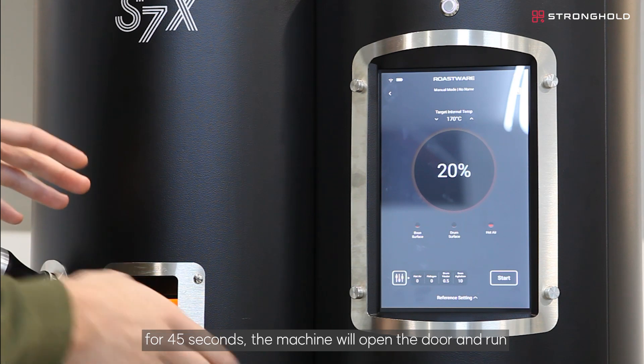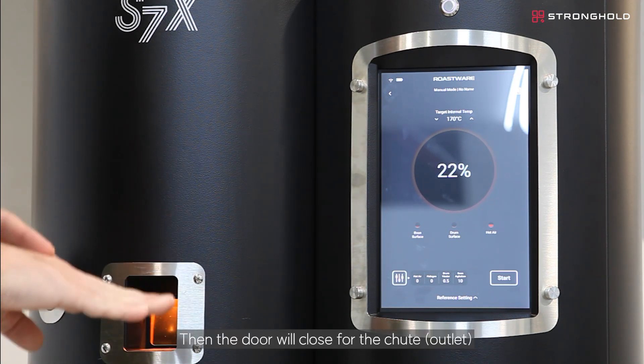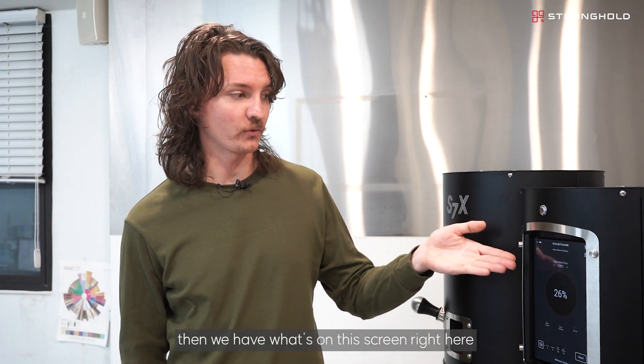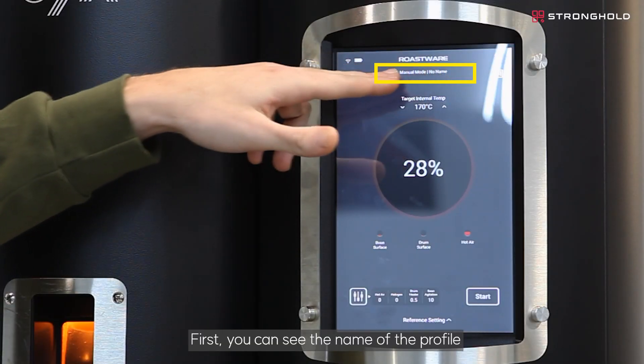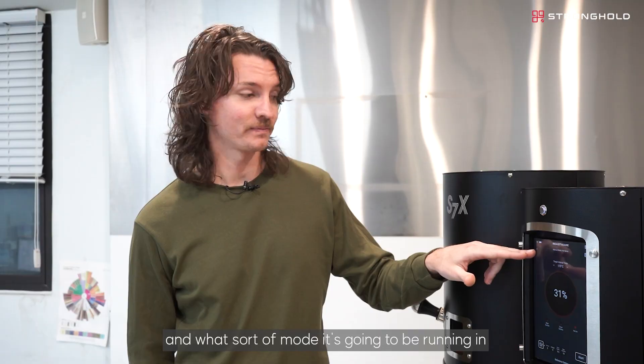Then the door will close for the chute and start the preheating process. Now let's look at what's on this screen. First you can see the name of the profile and what sort of mode it's going to be running in.